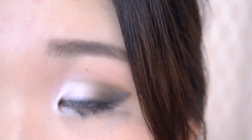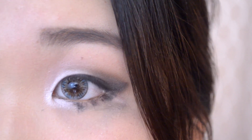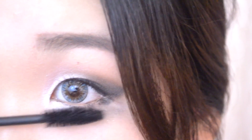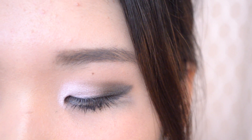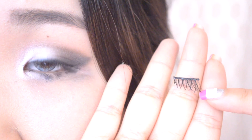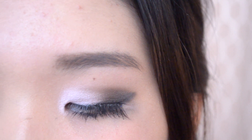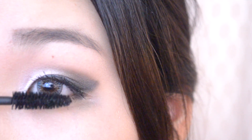Now it's time for mascara and I'm going to be using the Too Faced Lash Injection Mascara. I'm going to apply it on my upper and lower lashes. Now since I want the look to be more dramatic, focusing towards the outer portion, I'm going to apply some wispy lashes — these are actually half lashes, so towards the end it gets longer. After applying the falsies towards the outer portion of the eye, I'm going back in with my mascara to bind my natural lashes with the false lashes.